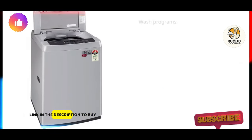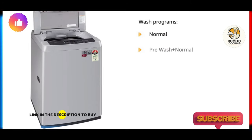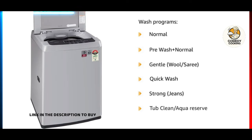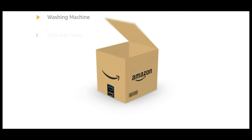It has many pre-loaded wash programs ranging from Normal, Pre-Wash Plus Normal, Gentle, Wool, Saree, Quick Wash, Strong, Jeans, Tub Clean, and Aqua Reserve. The washing machine also comes with an Anti-Rat Car.